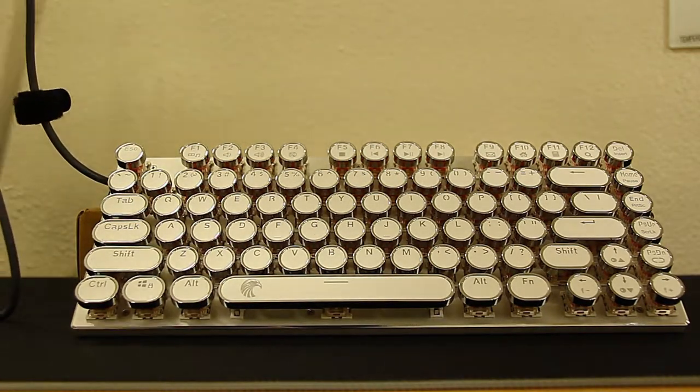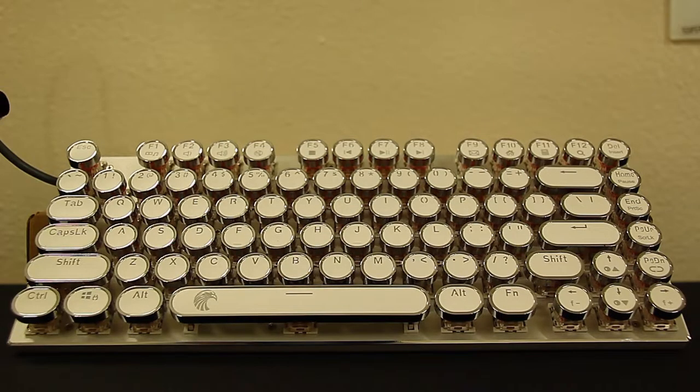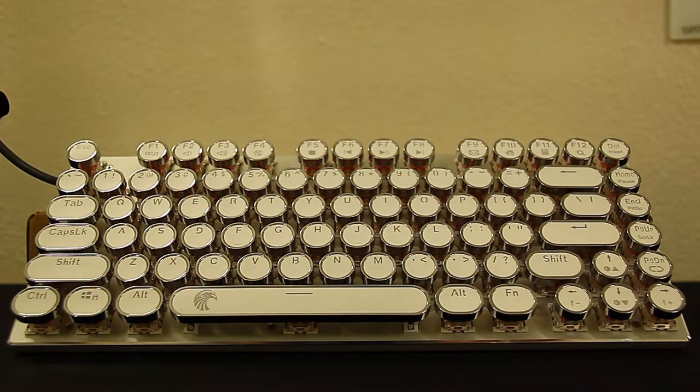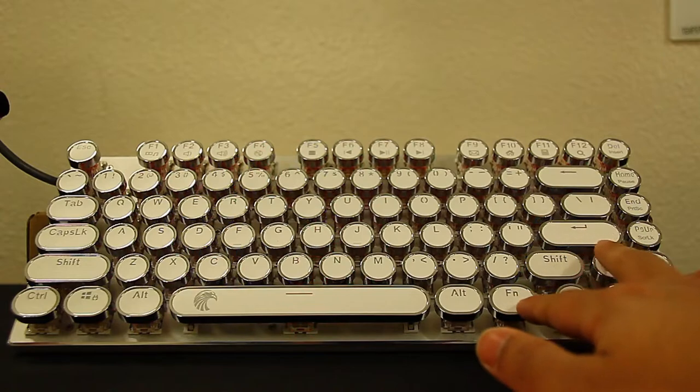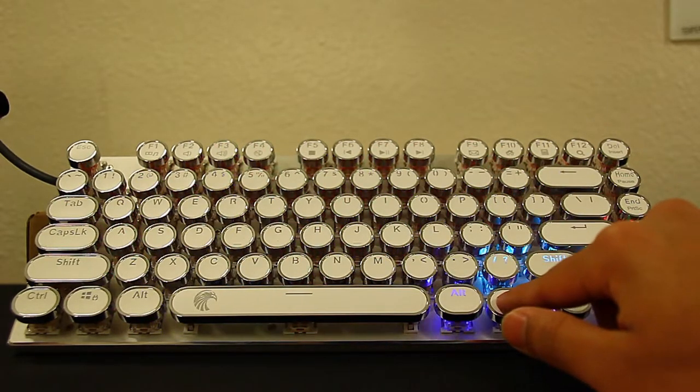It also has velcro to keep the wire together. Now I'm going to go ahead and plug it in. It does a nice little effect when it initially turns on, and I do like how many modes it has for colors. I didn't even realize it has a memory function — it's on the last effect I put it on.